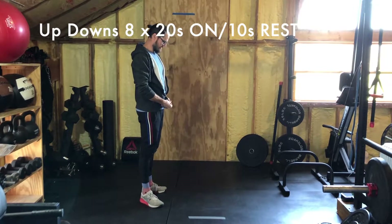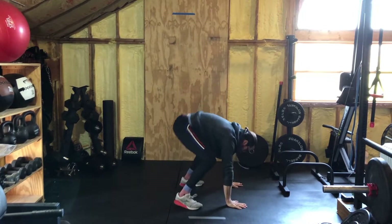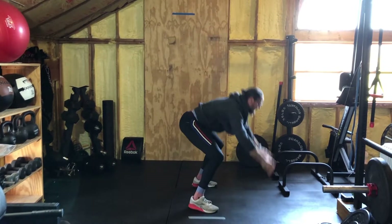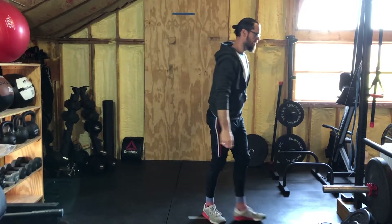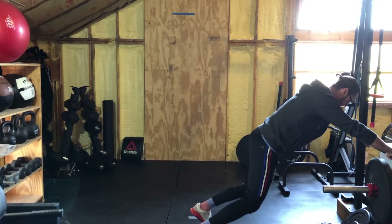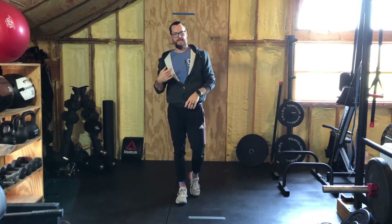Up-downs look like this: drop arms down straight, out into the plank position, up and up — a squat thrust. If you need to scale that, find a bench, chair, anything you can rest on above the ground, hop out, hop up. Twenty seconds of those, ten seconds of rest, eight times.